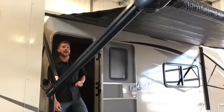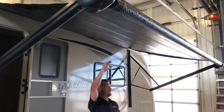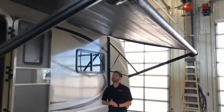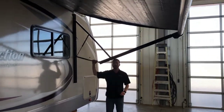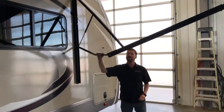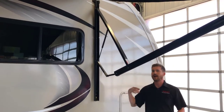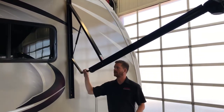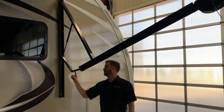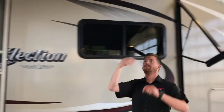The awning has an automatic rain dump feature, but as you can see it's already pitched down quite a bit, so it's unlikely any water will sit in there. If you want to control the direction that water drains off the awning, these arms are adjustable — you can lower one side to control where the awning drains. When you bring the awning back in, put both arms back up to full height to ensure the canvas rolls up straight on the roller tube.